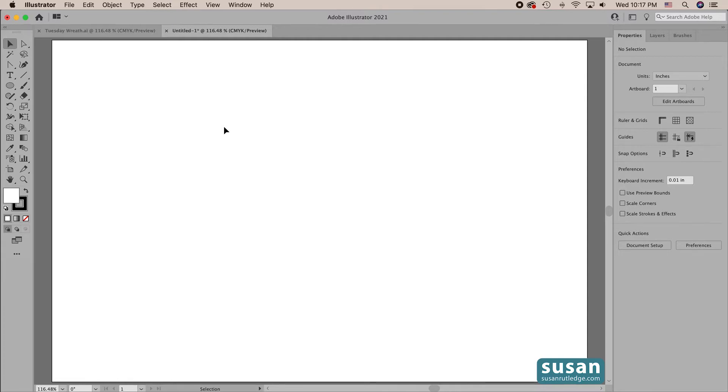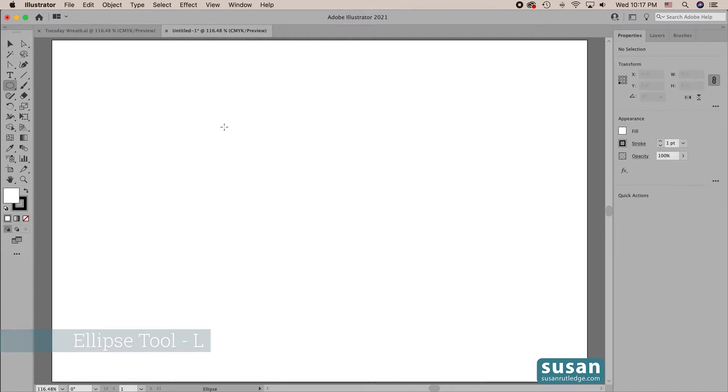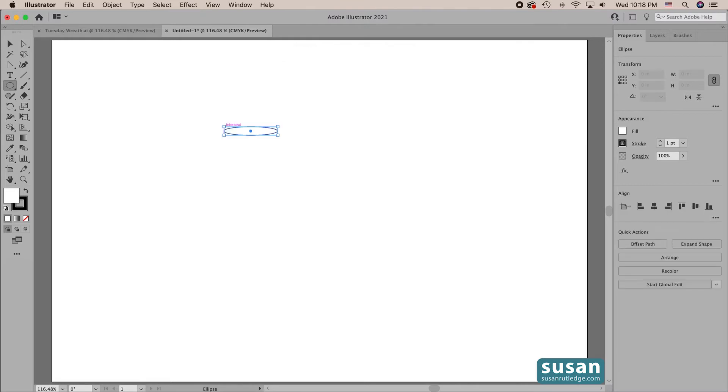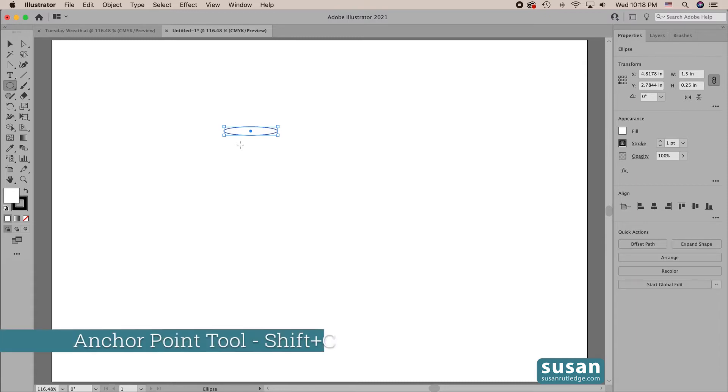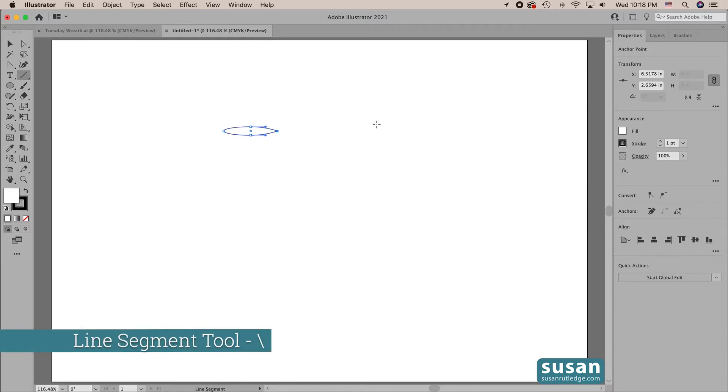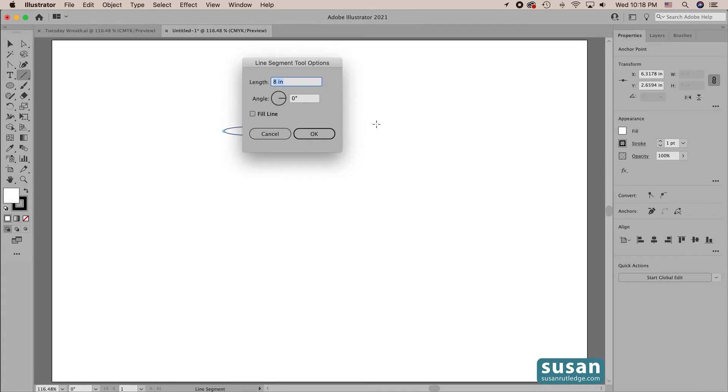The first leaf we'll make is a skinny leaf. I'll get the ellipse tool — keyboard shortcut L — and click on the artboard to open the ellipse dialog box. I'll type in 1.5 inches for the width, tab down and type in 0.25 for the height, and then hit the return key and that gives me my ellipse. Now I want the right side of it to be pointed, so I'll get the anchor point tool — keyboard shortcut Shift C — and click on the right anchor to point the leaf. Now for the stem I'll get the line segment tool — keyboard shortcut backslash — and click on the artboard to open the line segment tool options dialog box. I'm going to type in 2 inches; the angle is at 0 and I'll say OK.